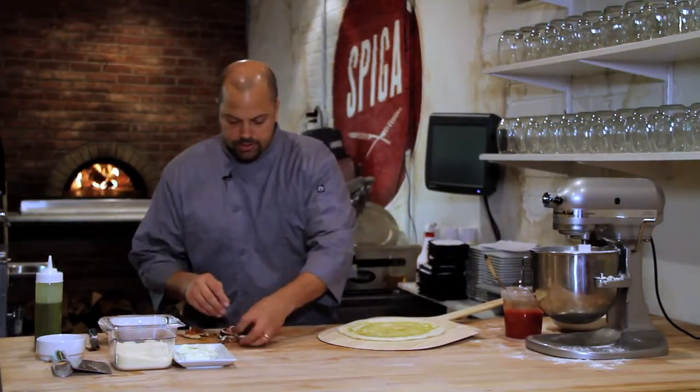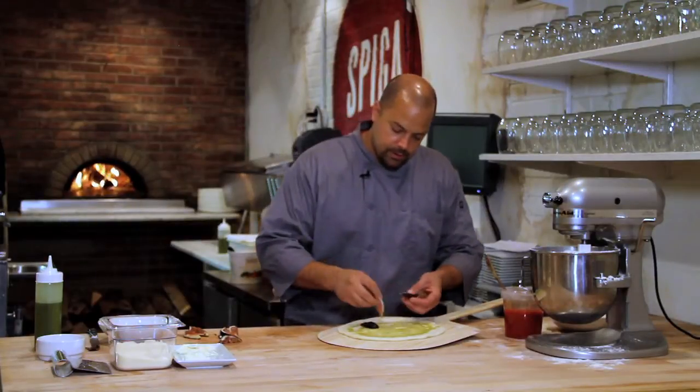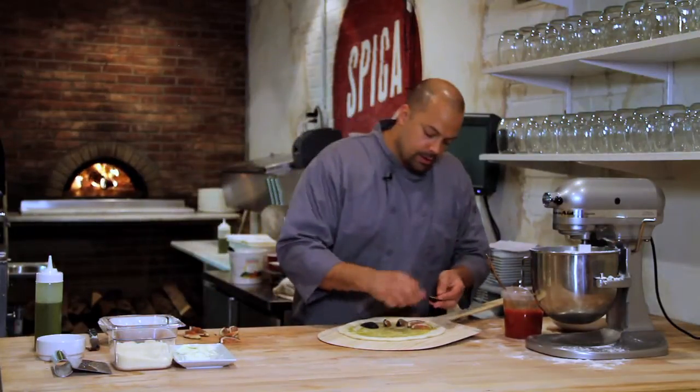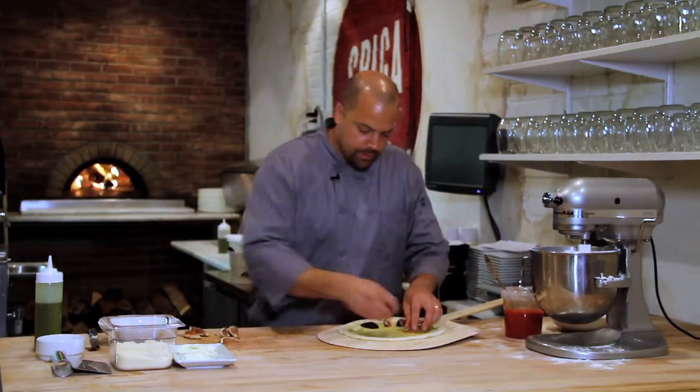Now what we're going to do is we're going to lay out our figs. Try to arrange them as nice as possible because it's not much onto the pizza, but the flavors are very, very bright and you want to make it look very appealing also.